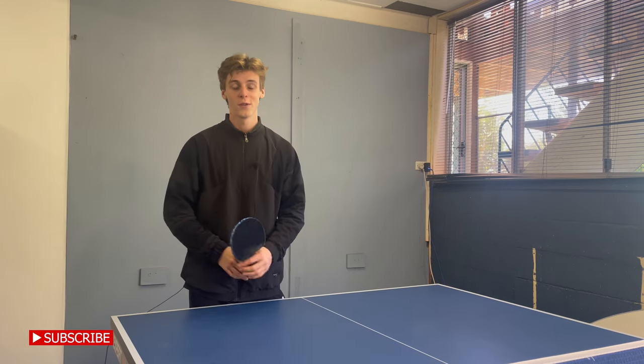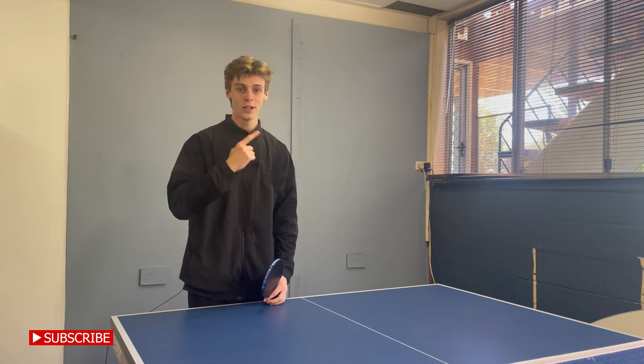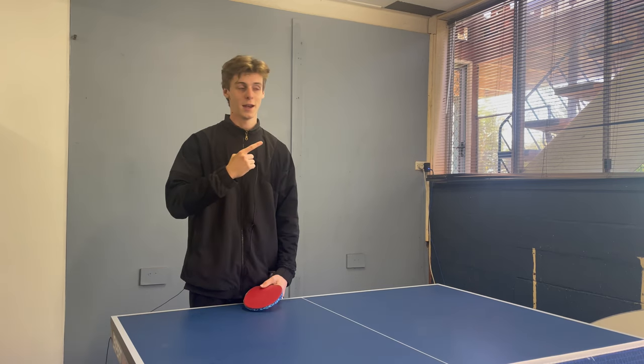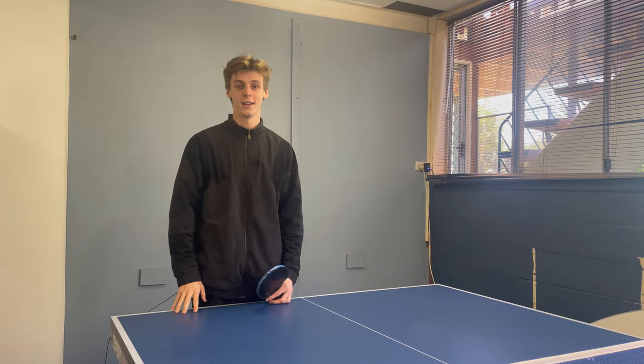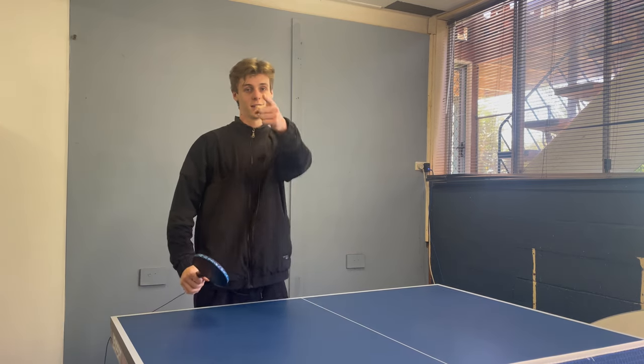Okay guys, thank you so much for watching. If you want to learn another really good tutorial to improve your table tennis game, click on the video right here. If not, subscribe for more and I'd really appreciate it if you like the video. See you guys next time.